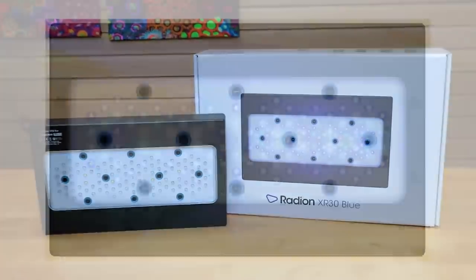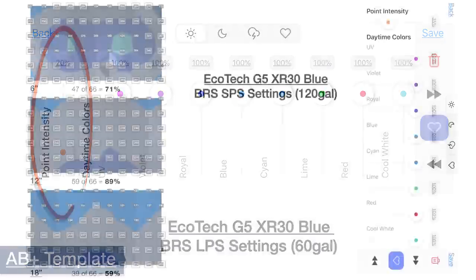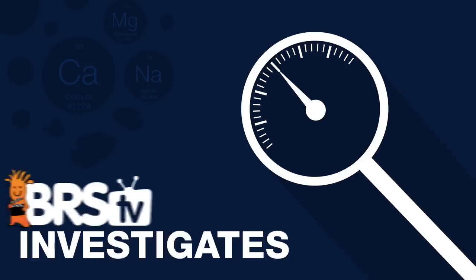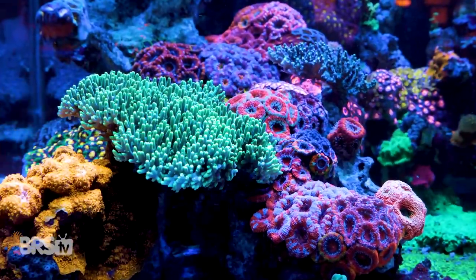Today on BRStv Investigates, we've got an update to our first XR30 G5 Blue video. If you want to know what this latest LED lighting module from Ecotech Marine is all about, this video is for you. You won't find information this in-depth anywhere else, and this time our BRS review comes complete with real-world data-backed settings for you that you can use successfully on your tank.